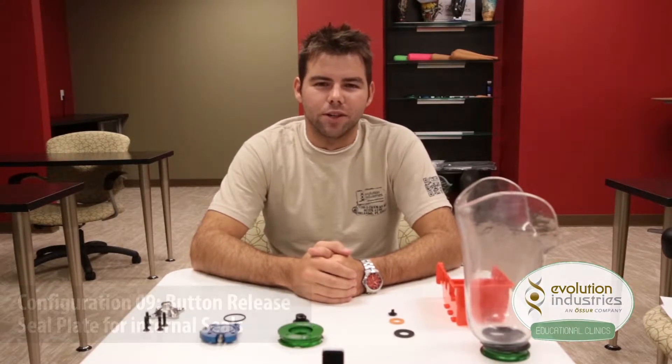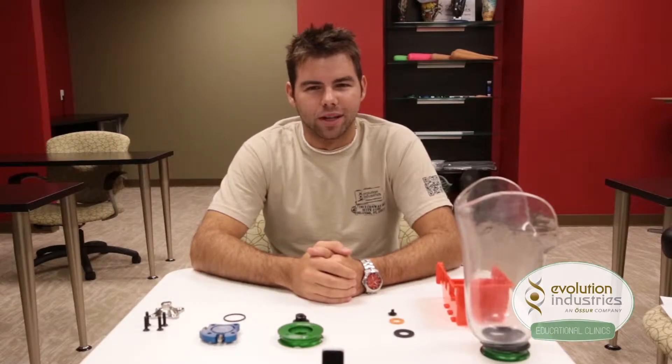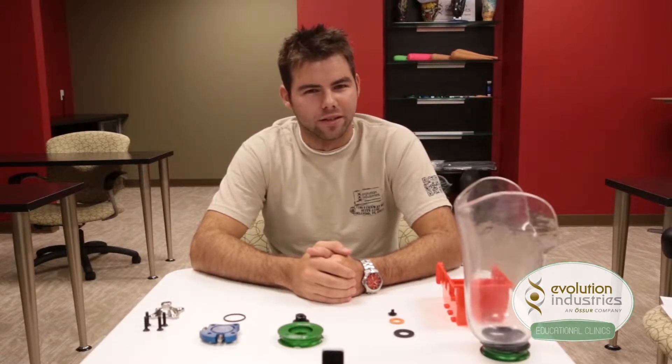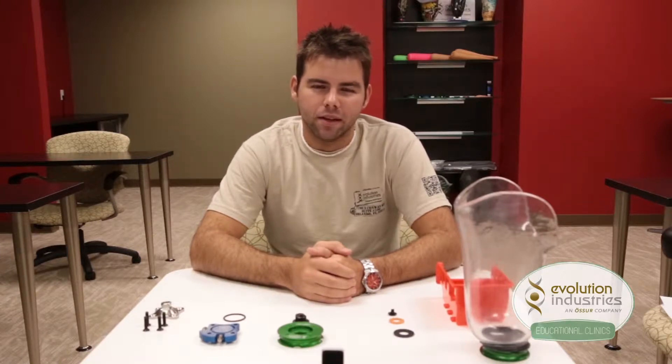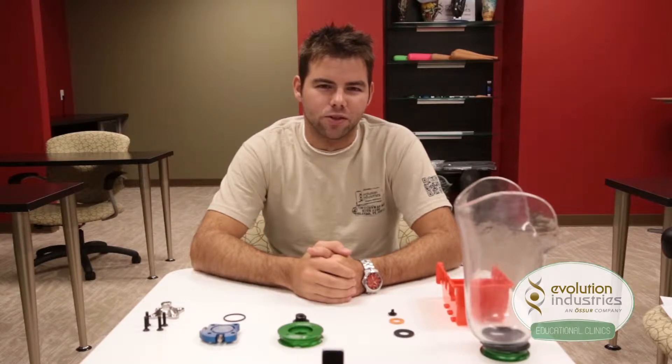The built-in reservoir on our seal plates prolongs your vacuum suspension. This configuration builds on our elevated vacuum concept, which refers to any system that holds additional vacuum. This makes using a detached vacuum mechanism a much more viable option, and also saves battery life on your electronic pump. In studies, we found that the seal plates can extend the vacuum life in your socket from 45 minutes to anywhere from 4 to 6 hours, which is a huge increase.